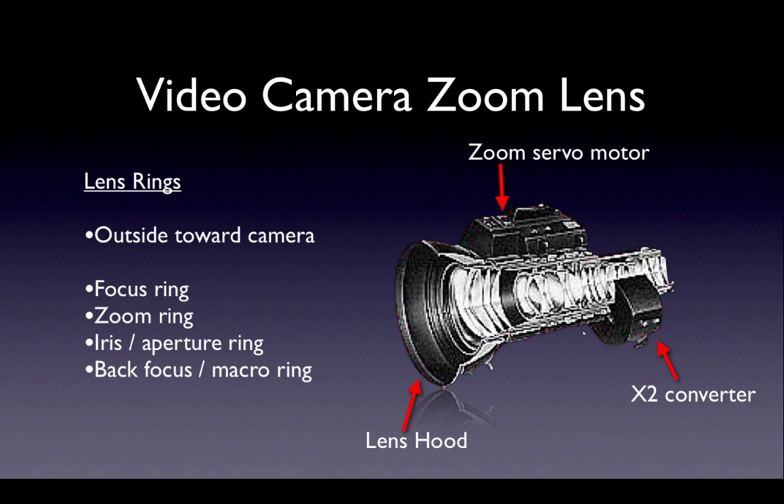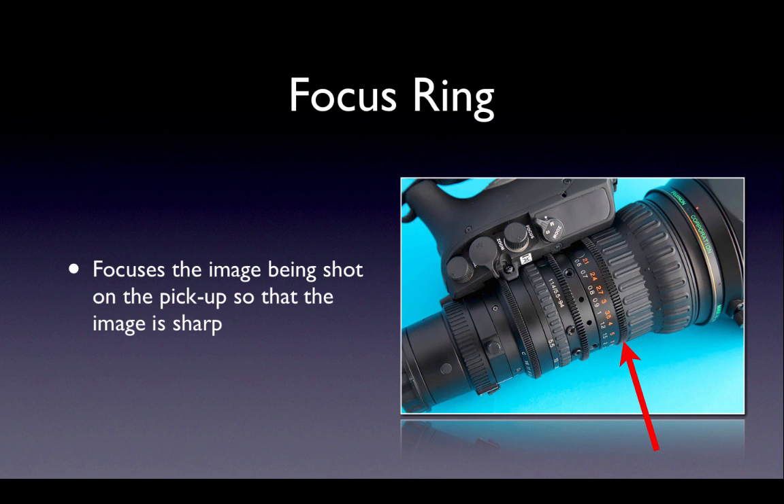On a standard TV zoom lens there are four control rings controlling the various functions. They're known as focus, zoom, iris or aperture, and back focus and macro, which are on the same ring. Let's start with the focus ring.